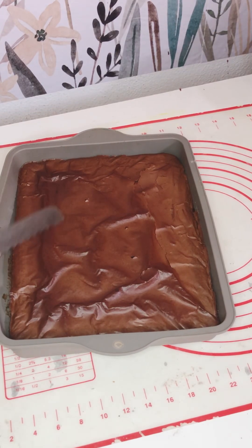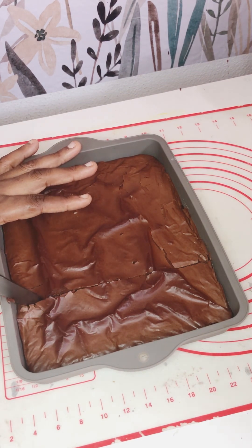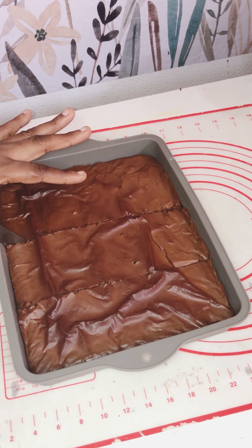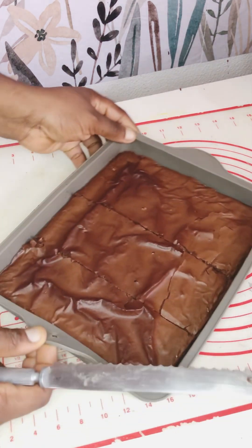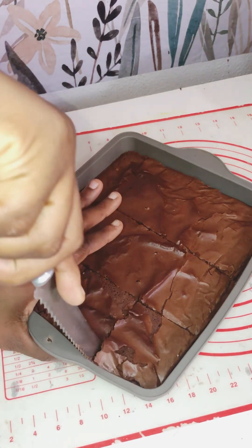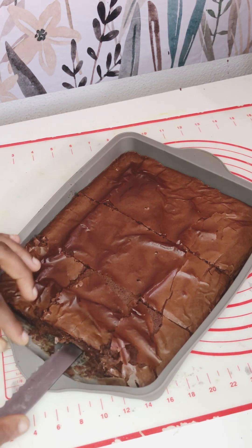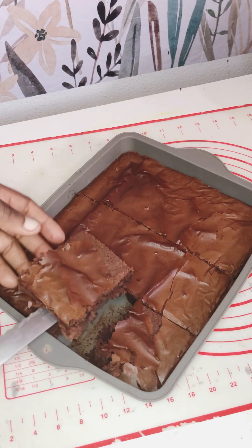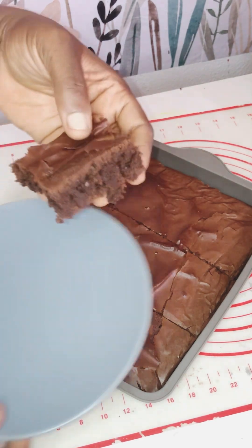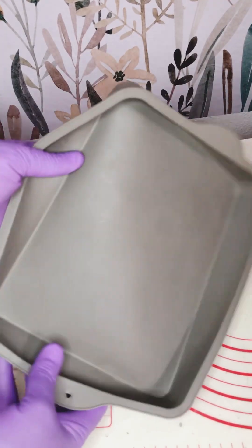Hello guys, welcome back again — this is Daily Medication. In today's video I'm going to be sharing my secret recipe for brownies. A lot of people have asked what the difference is between brownies and cake, and today I'll be sharing my own secret recipe. Watch to the end, and please like, share, and comment so that you get all the recipe details.